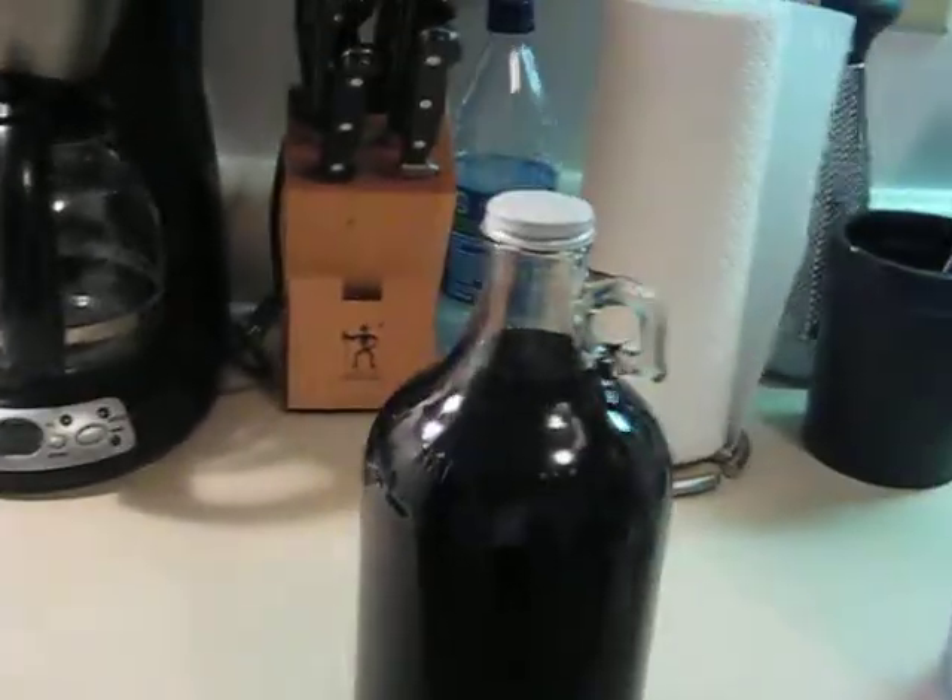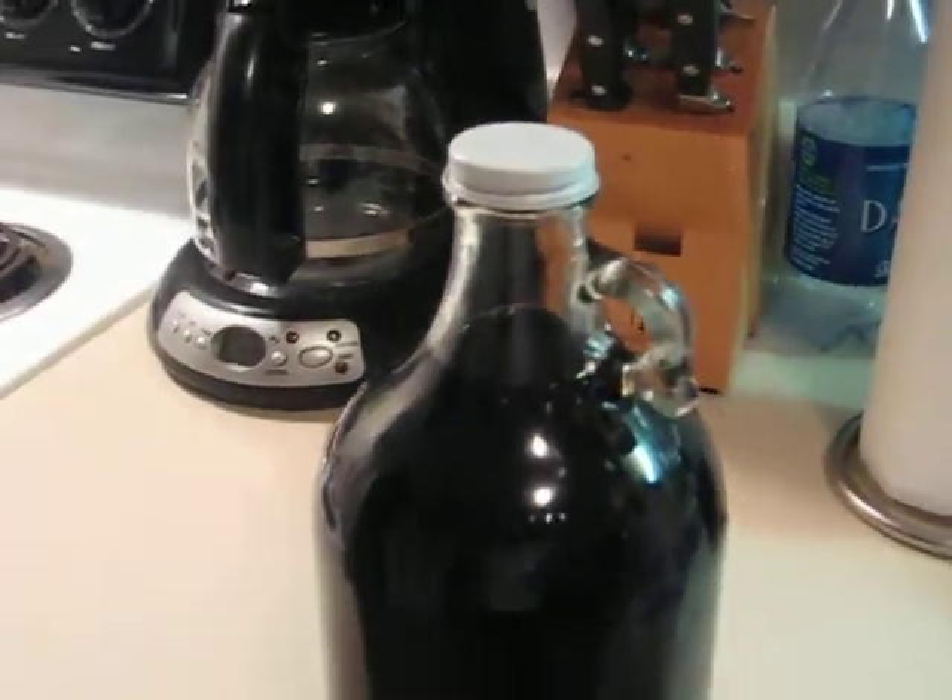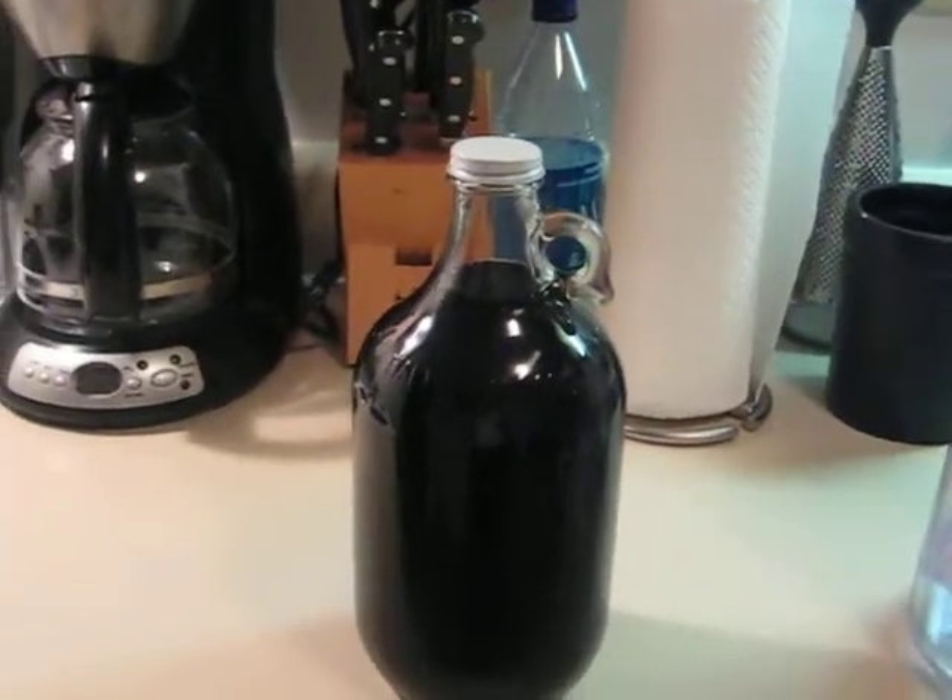Then filled it all the way up to about within two inches of the lid there. I'm being a little conservative — don't want it to blow up on me.